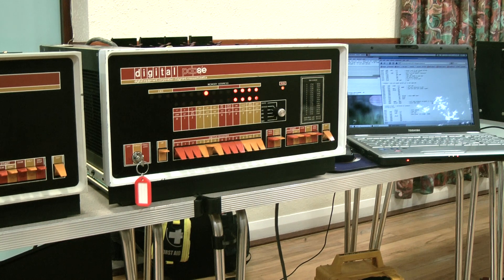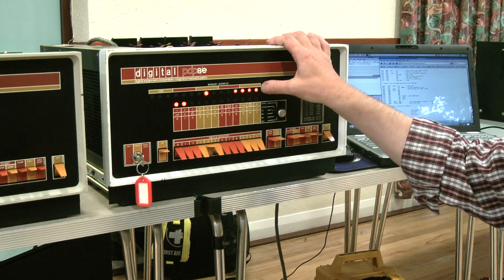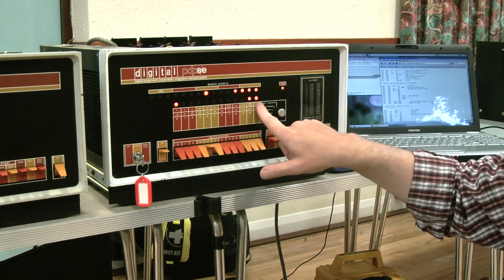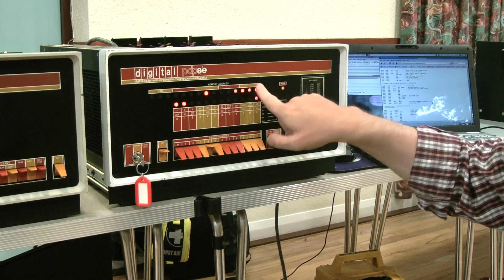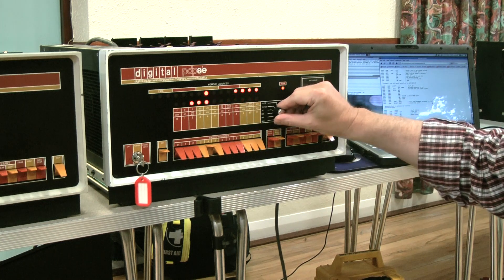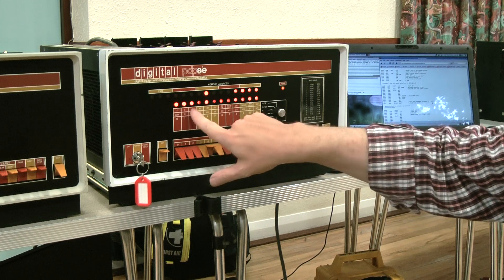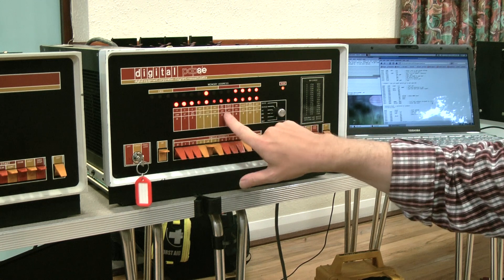Otherwise it would just be far too quick to see. The top line is always the address, and the bottom line is either the contents of the accumulator, one of the other registers, the data in the address shown on the lights, or some status. This switch controls what it's showing. So that's the data that's being read out across the bus. You can see some of them are brighter than others because those are always ones, and those are sometimes zeros so they're a bit dimmer.